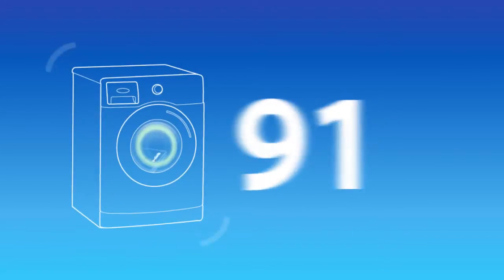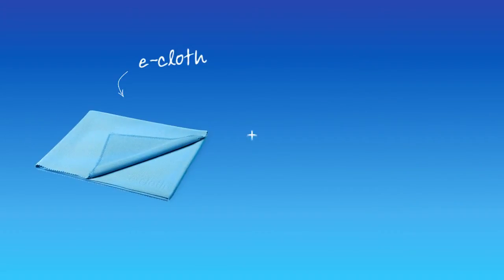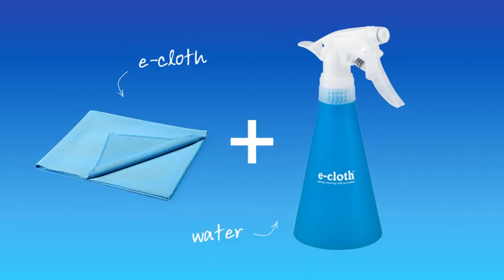And remember, all e-cloths are guaranteed for 300 machine washes so you can use them time and time again. So your e-cloths plus water are the revolutionary way to clean.